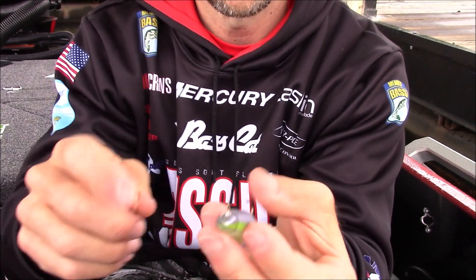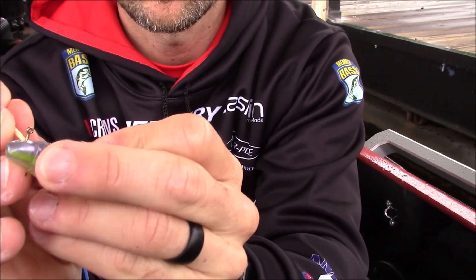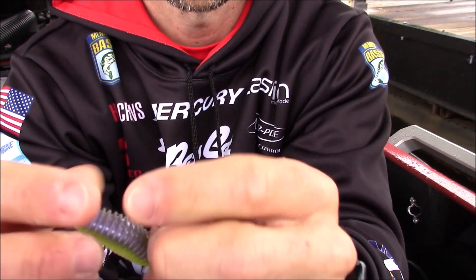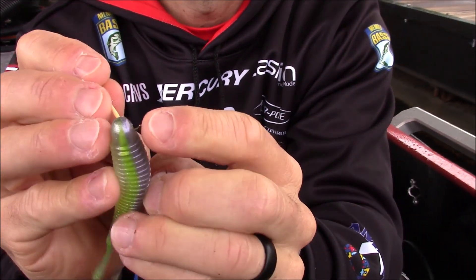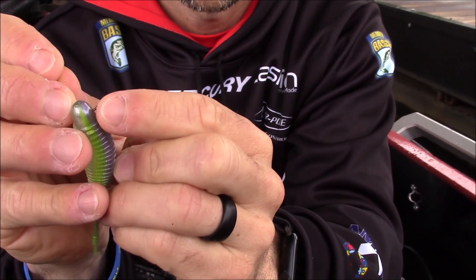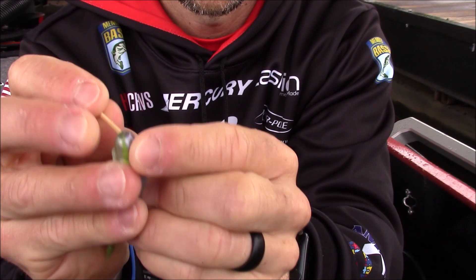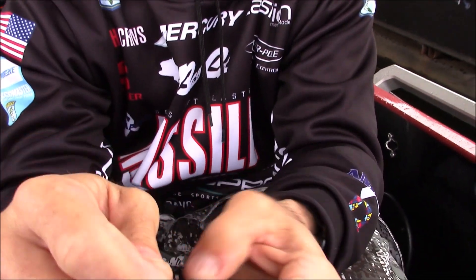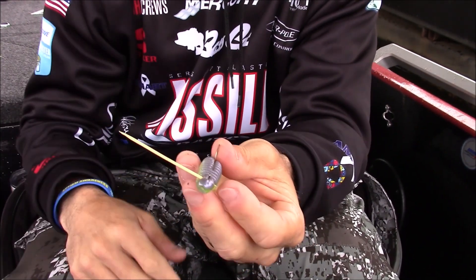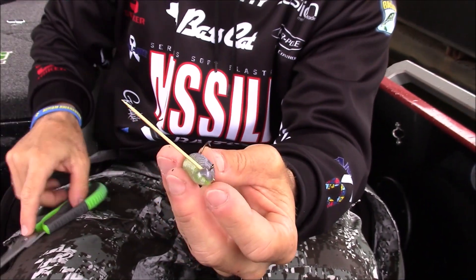Then the toothpick comes in. Once you get it where you want it, there's a little hole in that fin right there. I'm going to push up the plastic just a little bit in order to grab a little bit of plastic, then slide it through that little hole right there. You kind of have to feel around in there to get it — I don't have my glasses on either, which is not helping the situation. Push it in there so that it wedges in there, then take your scissors, clip that off, and you'll be good to go.